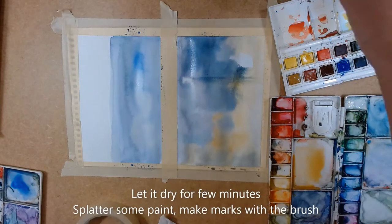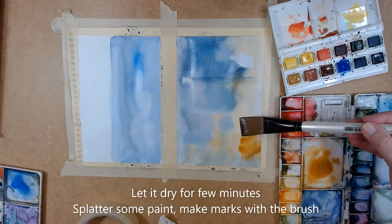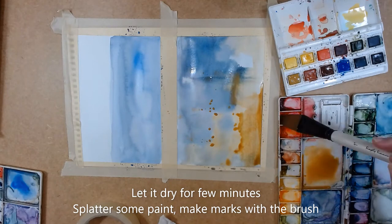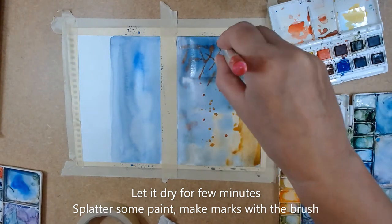I'm going to let it dry for a few minutes and then come back with more warm colors. The paint is still wet, only it's not as soaking wet as before. The purpose of this demonstration is for you to practice different marks that the brush can make.